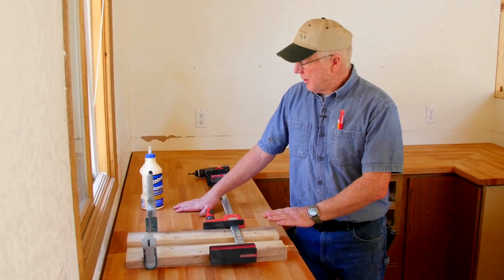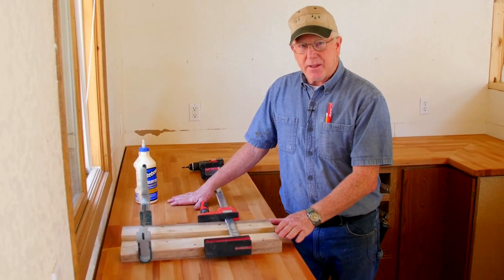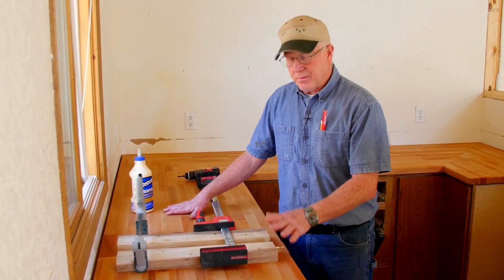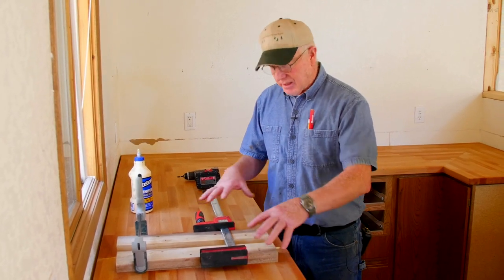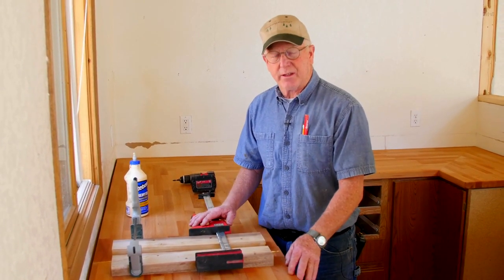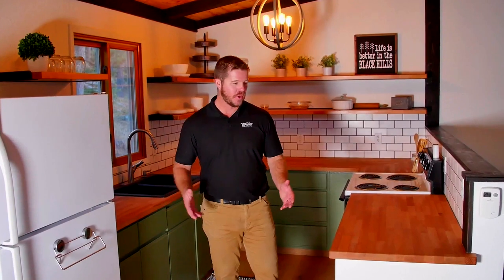With the glue we're using, we're going to want to leave this clamped up for about 24 hours before we put stress on it, such as trying to cut it or move anything around. We're back — it's been several months since we shot our last video, but our kitchen is finished.